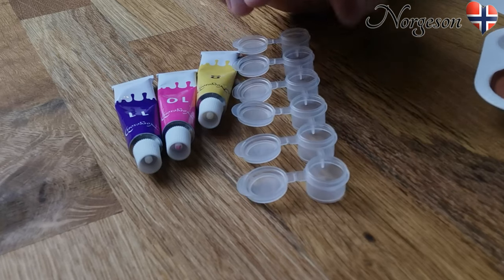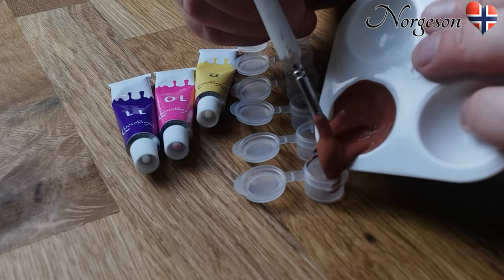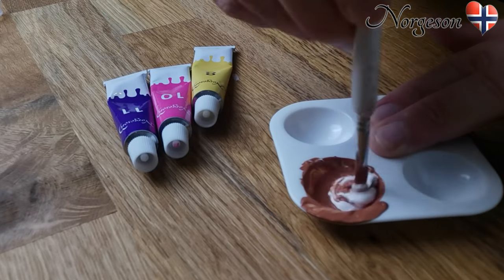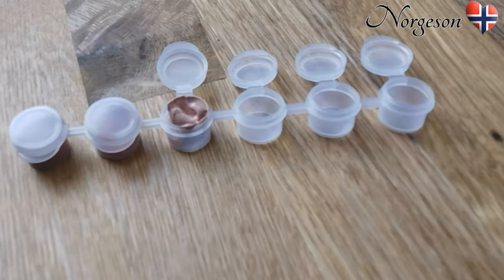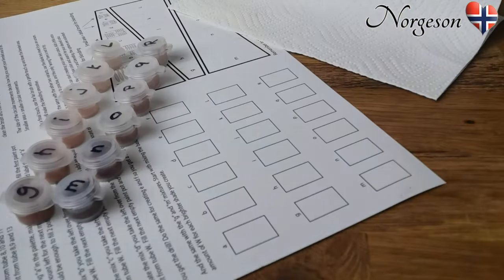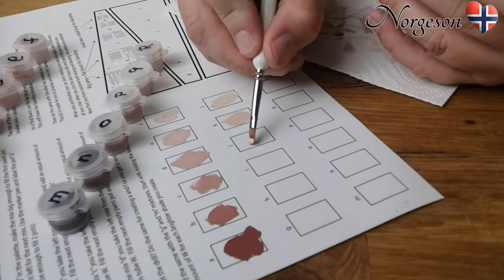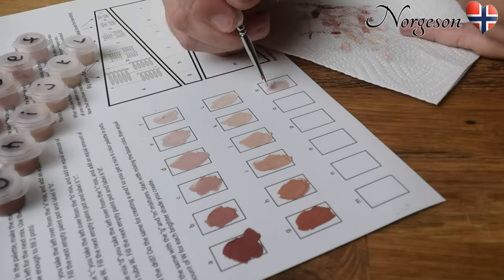And yes, same procedure as before — put half of the paint into the paint pot and use the second half for the next brighter skin color. When you're done mixing, test your new colors on the test sheet. It's much easier to see the color painted on canvas than in the paint pot, so this is a good reference for future works.